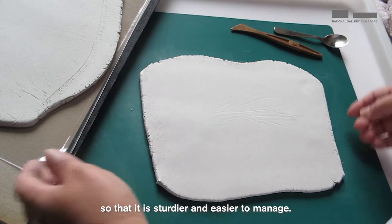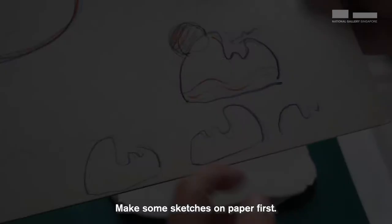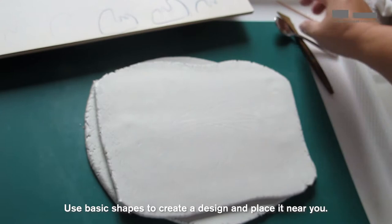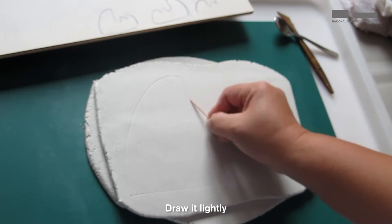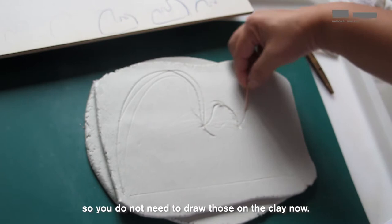To cut the clay, you can use a modelling tool or a small metal spoon from the kitchen. Make some sketches on paper first. Use basic shapes to create a design and place it near you. Draw out the main shape onto the clay using a toothpick. Draw it lightly and you can redraw on the clay until you settle on the shape that you want. Small details can be added later, so you do not need to draw those on the clay now.